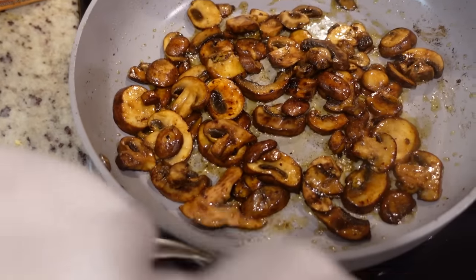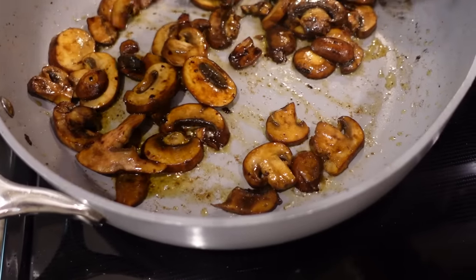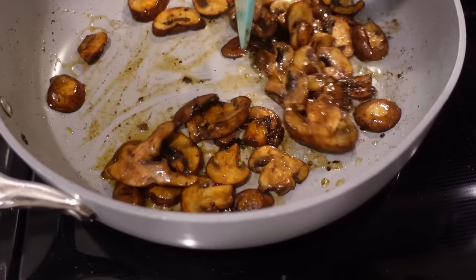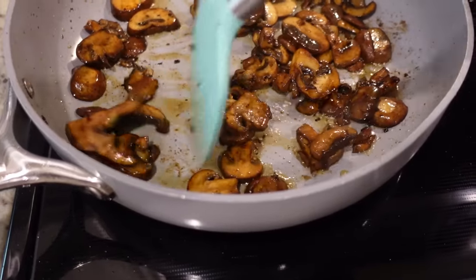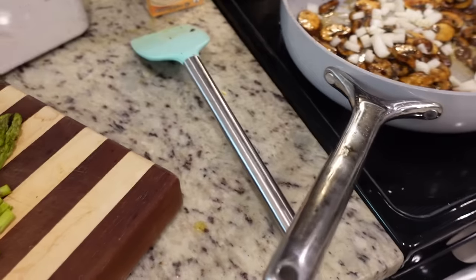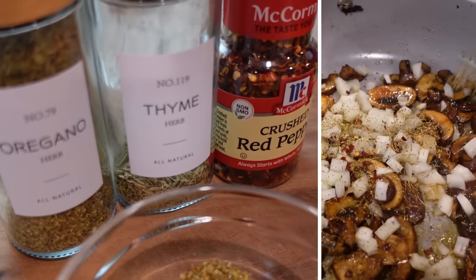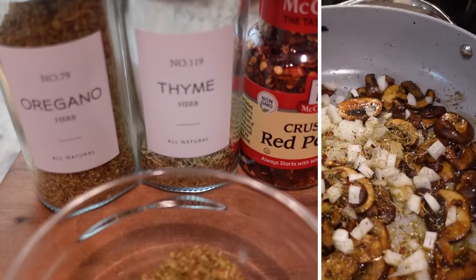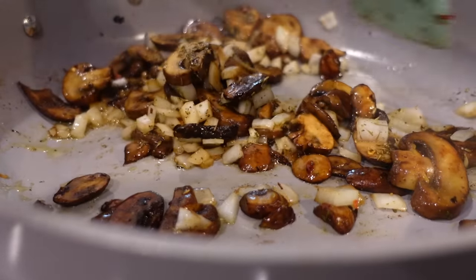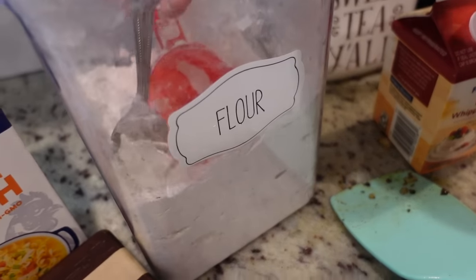Now we're going to add all of our mushrooms and sauté them, stirring pretty often, for about three to four minutes on medium heat. It's been about four minutes. The great thing about these Caraway pans is they're so nonstick — things scrape up really easily even with a soft silicone spatula. We've got all of that sautéed down. At this point you would add in your shallot — I don't have shallot, I have onion, so that's what we're going to add in. I'm also adding about a half teaspoon of dried oregano, a quarter teaspoon each of dried thyme and red pepper flakes. We're going to cook this for another two to three minutes just to soften the onion. It smells so good in here.